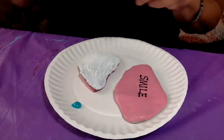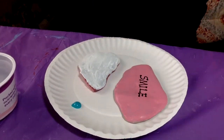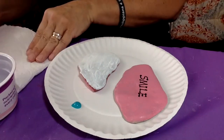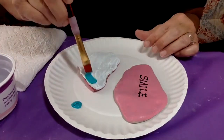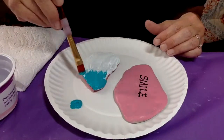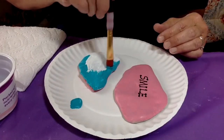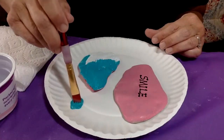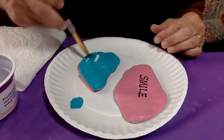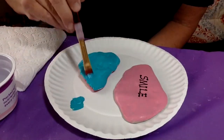I'm just using a paper plate. I have my water right here and my paper towel. This is just regular acrylic craft paint and I just love this color, so that's why I chose it. It did turn out nice and bright with the white underneath it.